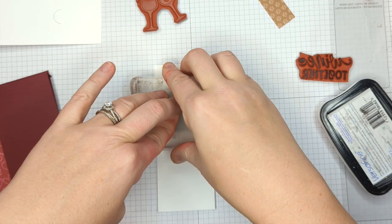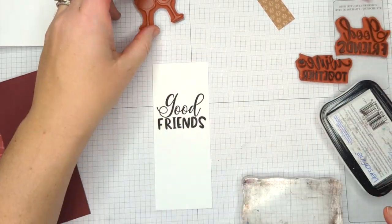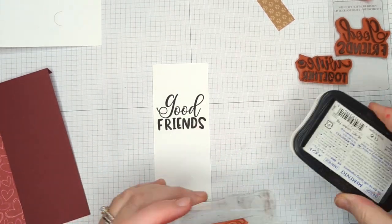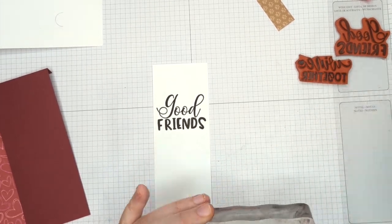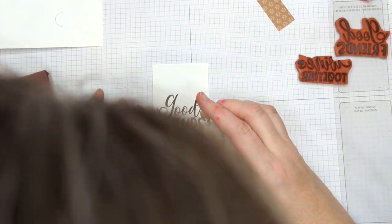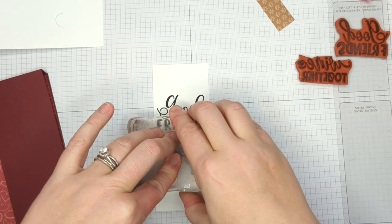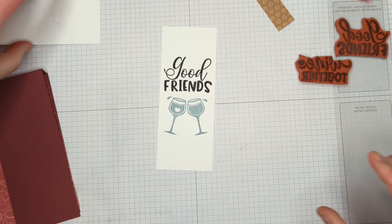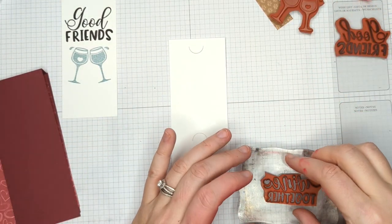Getting that centered on my paper — there we have our first sentiment. Now I'm going to switch to the wine glasses. The reason I wanted to cut this stamp apart is I'm going to stamp the wine glasses in gray, because then I can color the different elements in the wine glasses. I wanted my wine to be wine-colored, not black. So now I have gray wine glasses. I'm going to set this aside to dry and while that's drying, I'll take our inside sentiment.